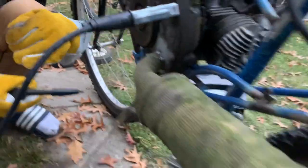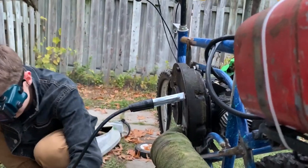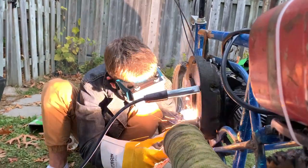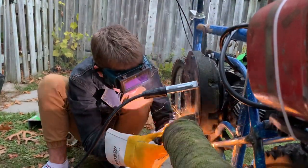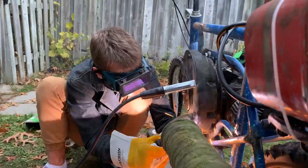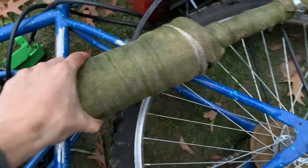We got the muffler cut down and we've begun the weld. We pretty much got all the welding done — it's pretty sturdy on there.